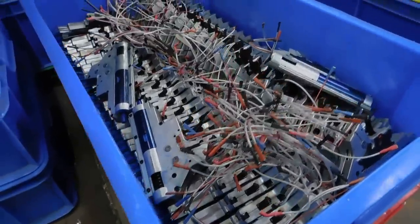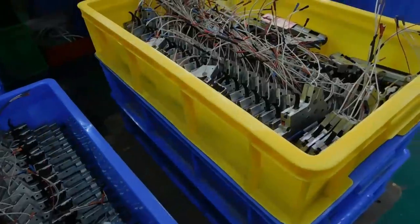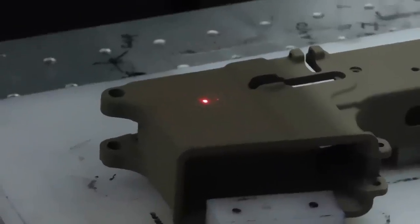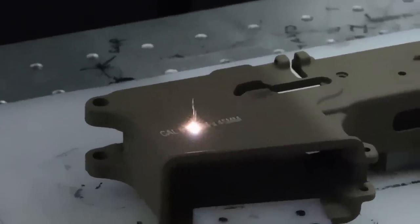The amount of gearboxes that I saw being made was incredible. After the painting process is completed, the lower receivers are then taken to be laser engraved.